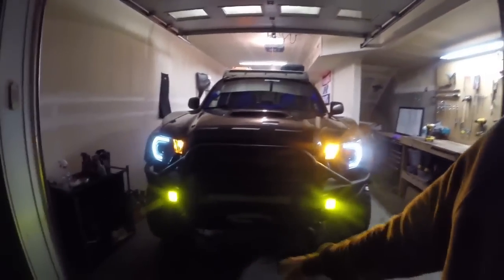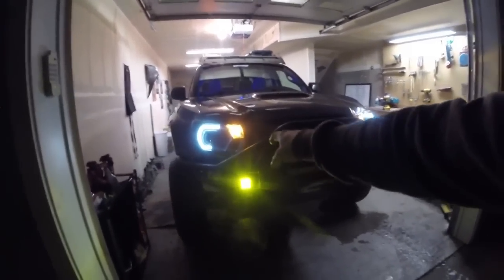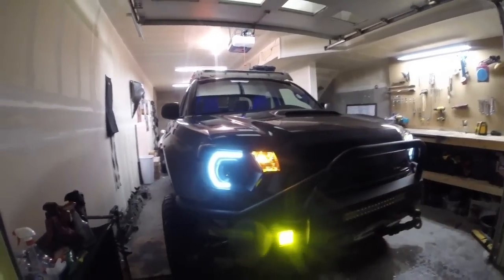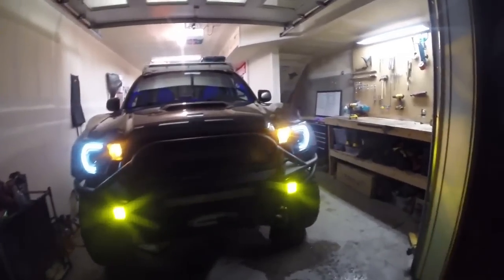Here's what it looks like with the fog lights and running lights on — I love these. They're Rigid Industries DOT approved fogs. I have white and yellow covers on them so you can swap them out. Some days you want white, some days you want orange.